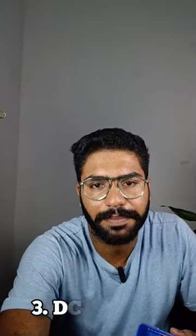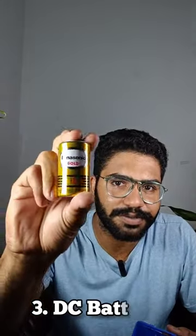We are using a battery. We are using a pump and a battery together.